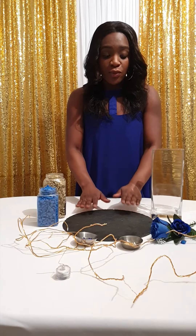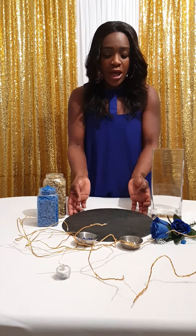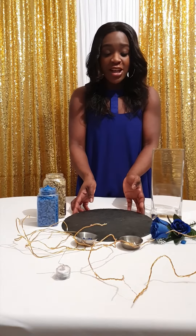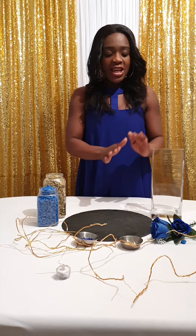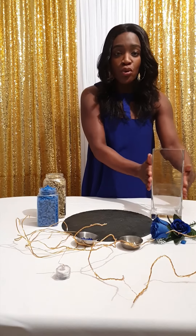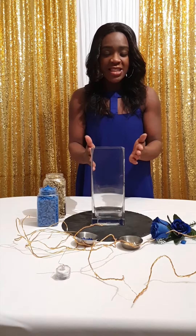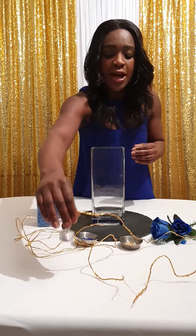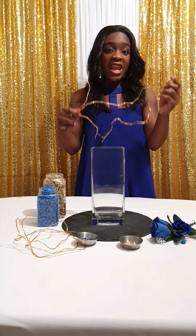I'm starting off with the base of the centrepiece, which is an argon slate plate. It's a nice round one, good size — about 30 inches — and then I'm going to use a nice tall square vase as the main centrepiece, and I'm going to put in this already prepared wired light.